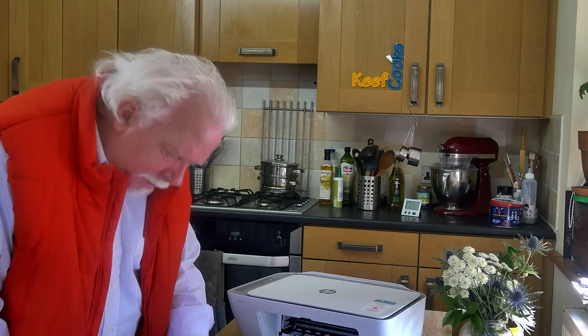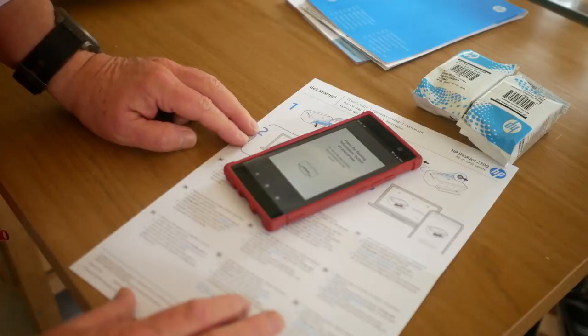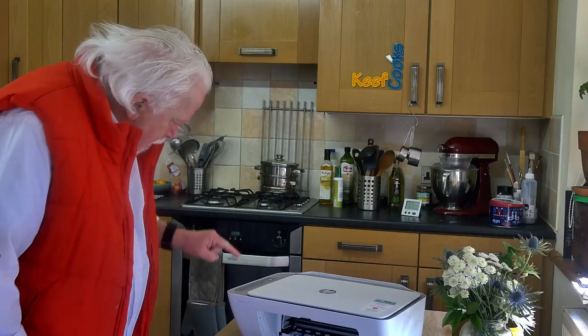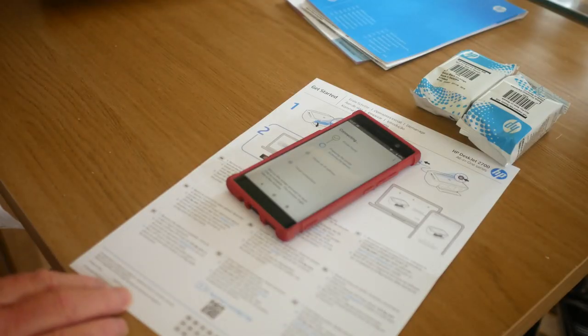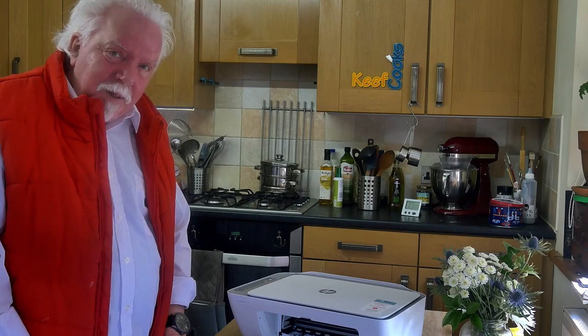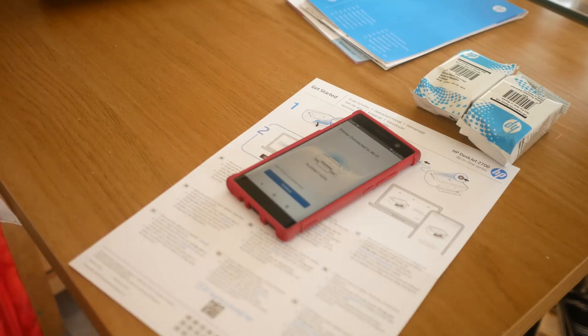It says press the flashing information button on your printer. I pressed it — accessing the network, getting an IP address — and it's connected.